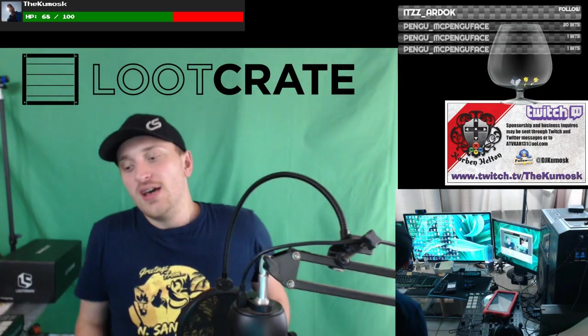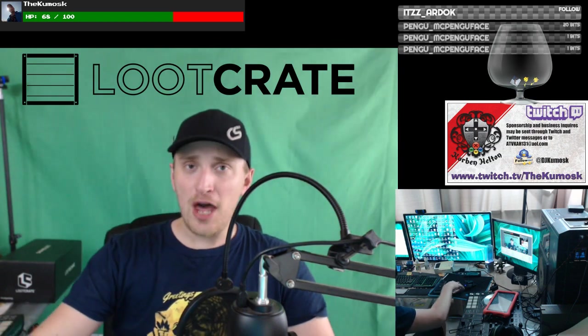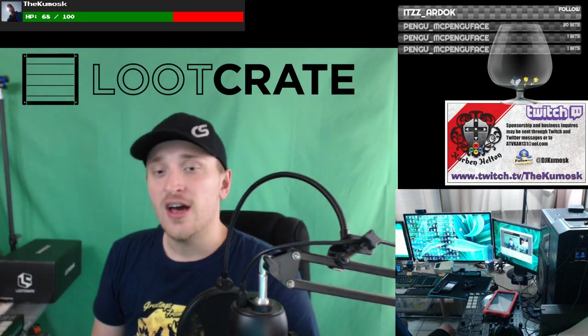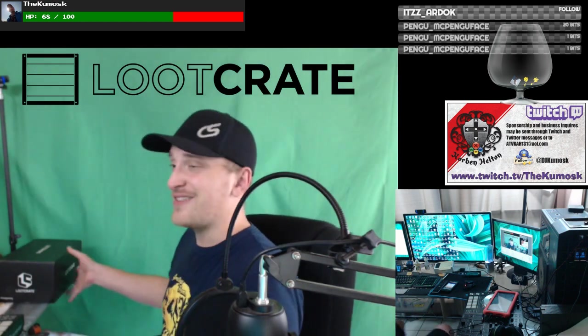Welcome, this is the KU Mosque crew and everything in between. It is time for our next loot crate opening and review, and I've got it right here.